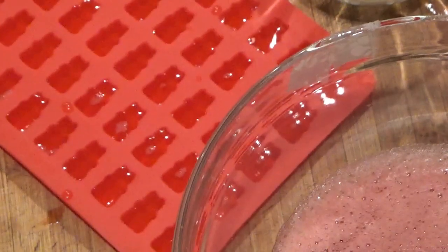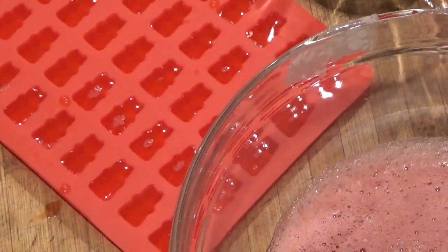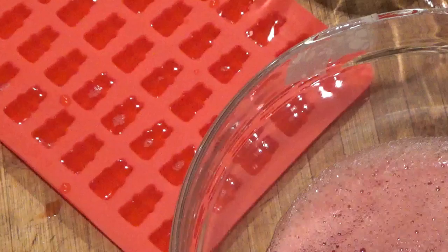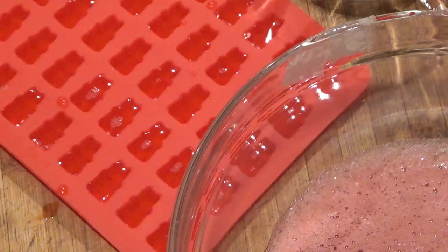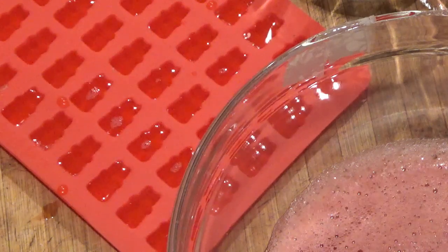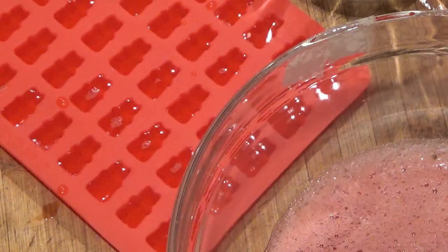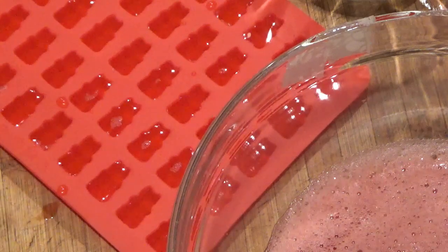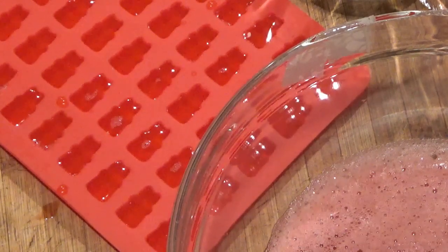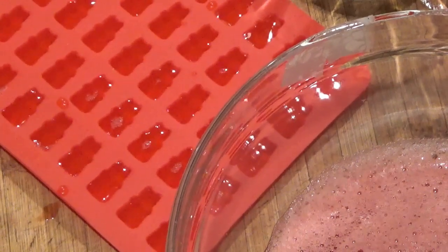The tray is full and I'm going to put it in the fridge for about half an hour to chill and set. These are going to go great just to eat in a crystal dish, or you can put them on cocktail picks in your favorite cocktails. They're also good stuck with a cocktail pick in melon balls, strawberries, all that kind of stuff. But I'm going to put these in to set.